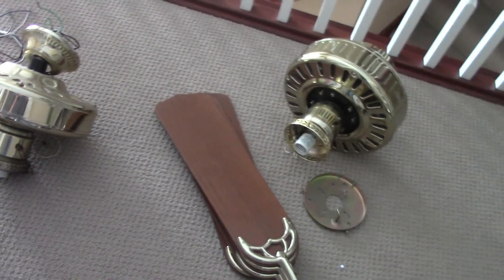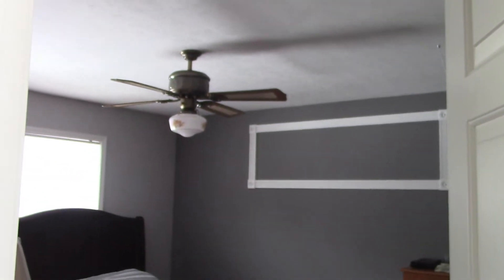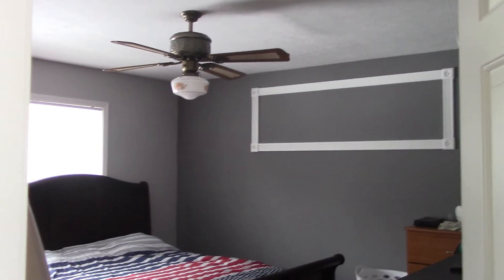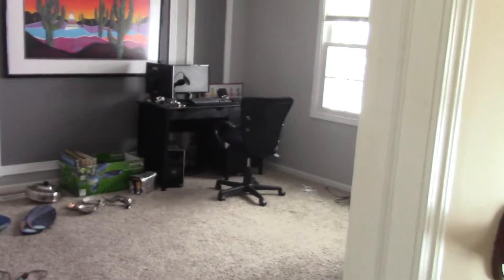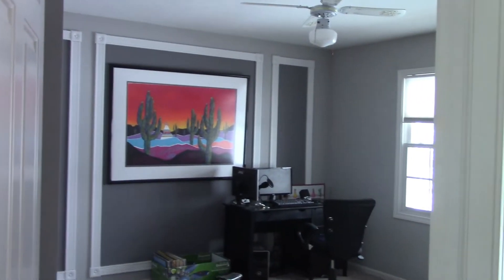You'd think the bigger fan would go in the bigger room — but actually no. This room is about 12 by 13 and this room is about 13 by 13. Even though this is a bigger room, this room is almost always colder because I have two, sometimes three computers running. So I'm actually going to put the bigger fan in here because it always gets hotter.